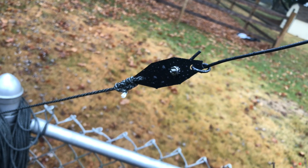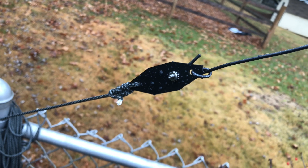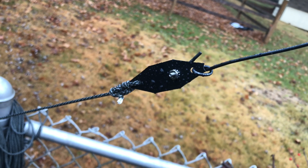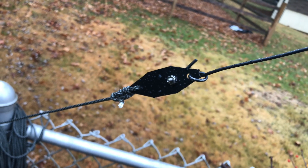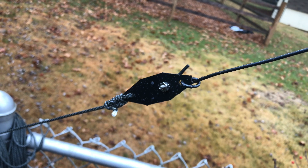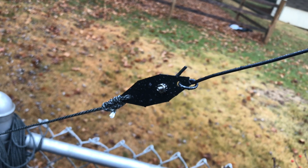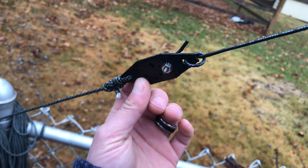Hey, good morning guys and gals, this is Mike, Cricket 113. Hope everybody's doing well, happy weekend. What we're looking at here is the end insulator for the MFJ 1982 — whether it be LP, MP, or HP, doesn't matter — just a piece of plastic.